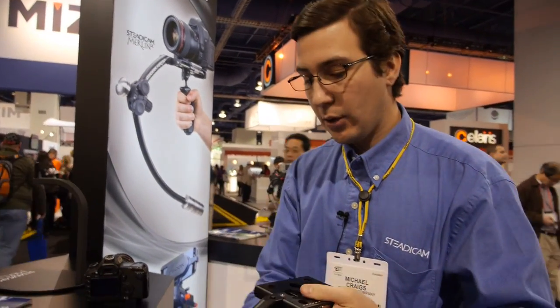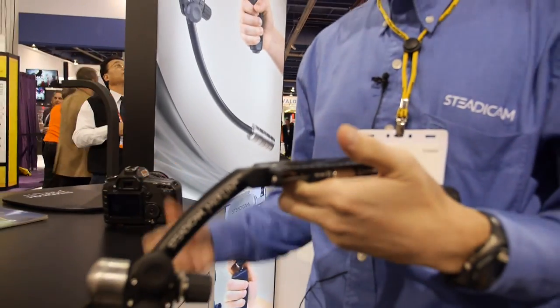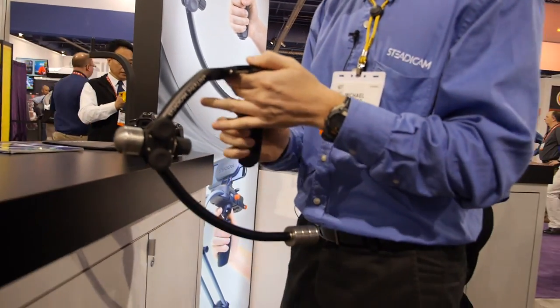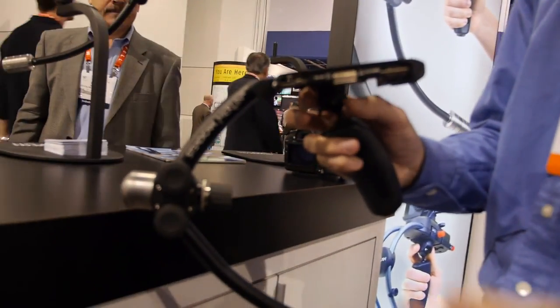Hi, my name is Michael Craigs. I work for Steadicam. I'm going to give you a little demo on all of our equipment. Right here I have the Steadicam Merlin 2 — it's a stabilizer for any camera up to 5 pounds.